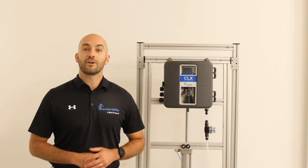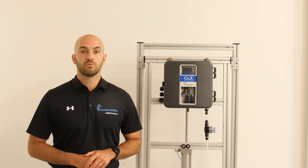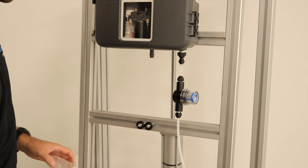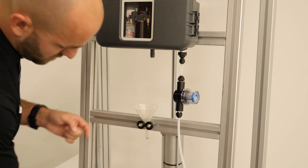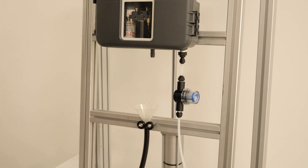Next, we will install our air gap drain. This is a very important step in the setup procedure. Air gapping the drain will allow us to have proper draining on the analyzer. I like to use a plastic funnel, but you can use PVC if you prefer. The key is to make sure nothing is touching the drain fitting and there is space to let the water freely flow out of the bottom of the analyzer.